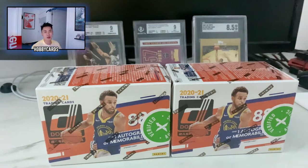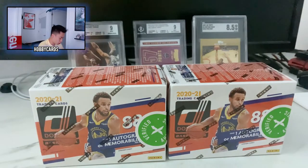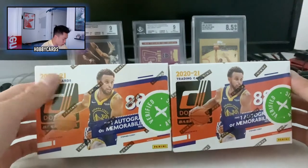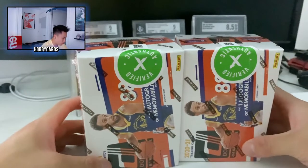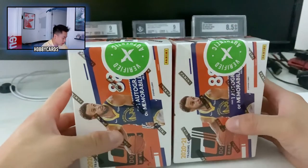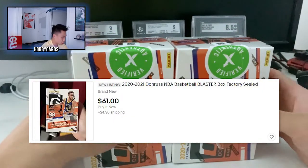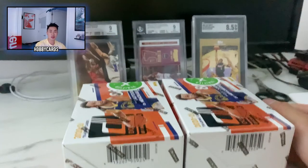What is up ladies and gentlemen, we got some real physical basketball cards we are going to open today. In front of me I've got two boxes of Panini Donruss 2020-2021 basketball cards — 88 cards in this blaster box and it says there's one autograph in each box, so we're definitely looking forward to that. Shout out to StockX Verified for sending these boxes over.